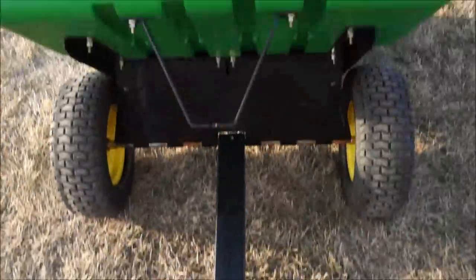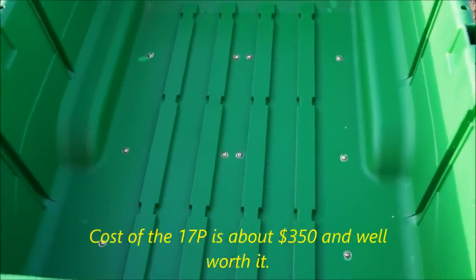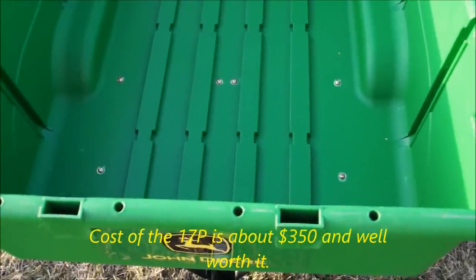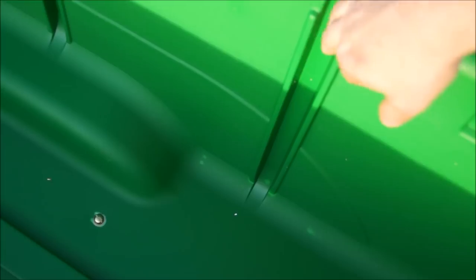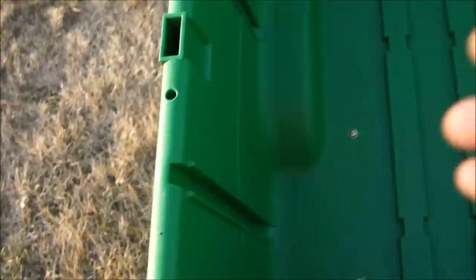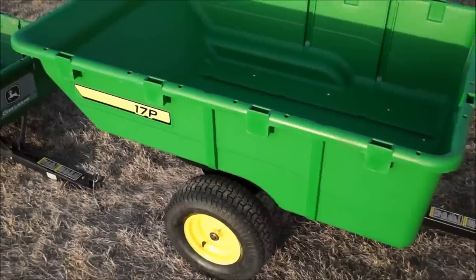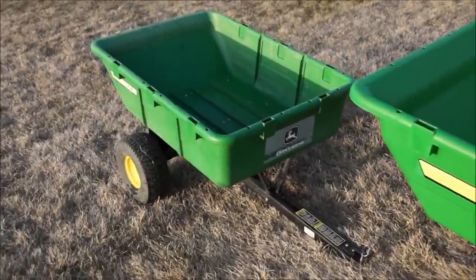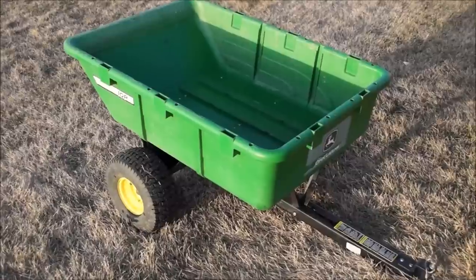This is the bigger cart — the 17p. The other cart holds six five-gallon pails full of water or dirt; this one holds about nine to ten, depending on how you put them in. I love these carts. Both carts also have divider walls, so you can put dividers on each side if you'd like. This larger 17p was just recently added to the farm, thanks to our John Deere dealer.